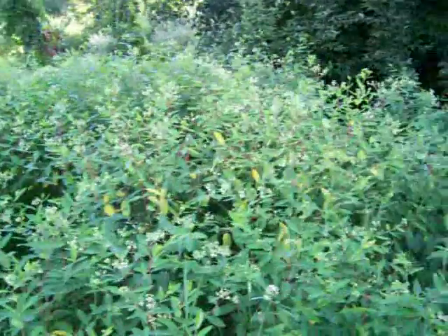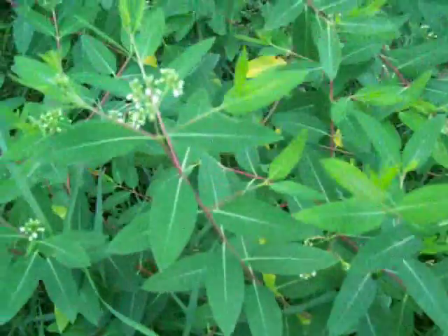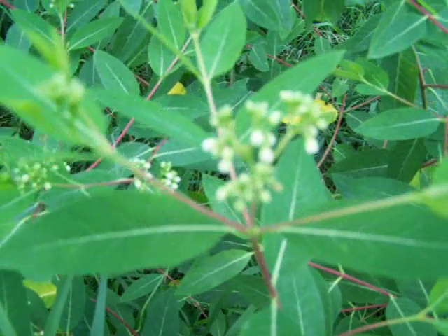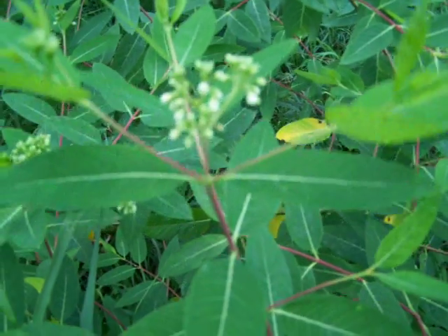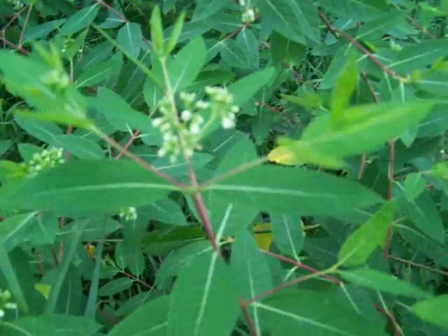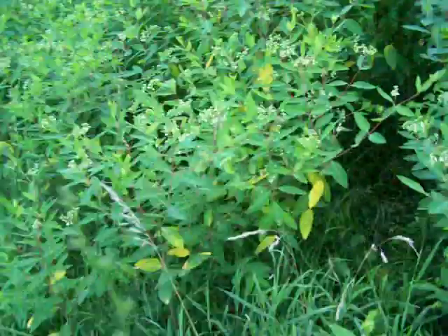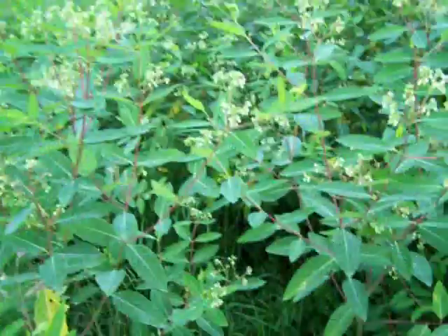Here's a nice big patch of dogbane. This is supposed to be a look-alike for the edible milkweed. But when it's up like this, it doesn't look much like milkweed at all. But when the shoots are small, they can look similar.